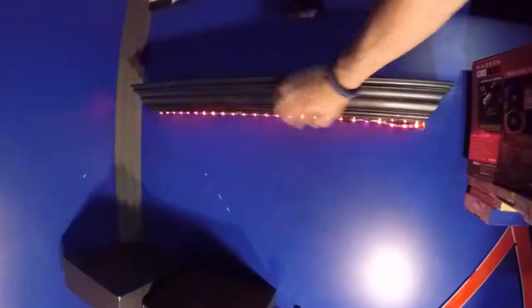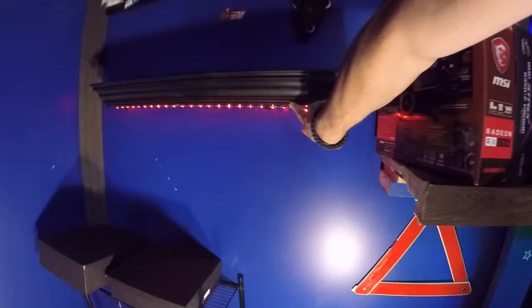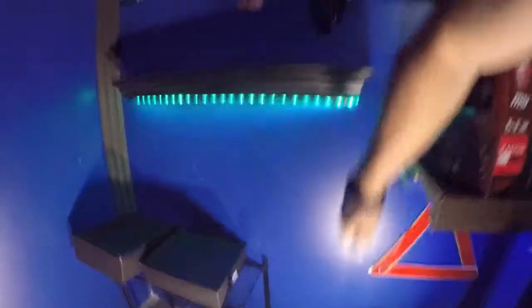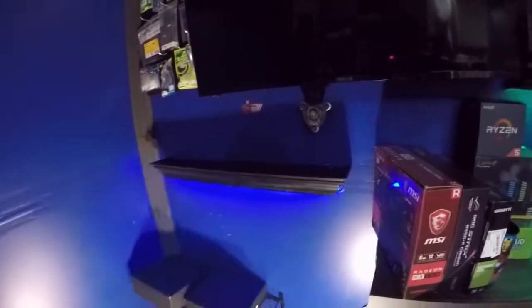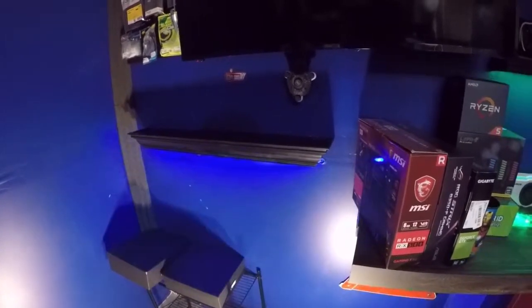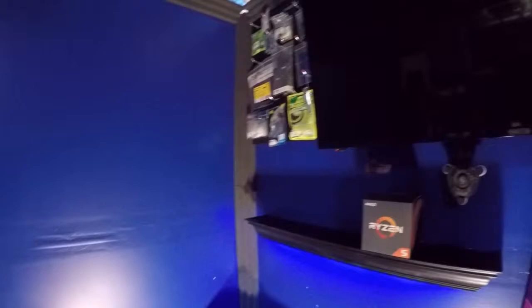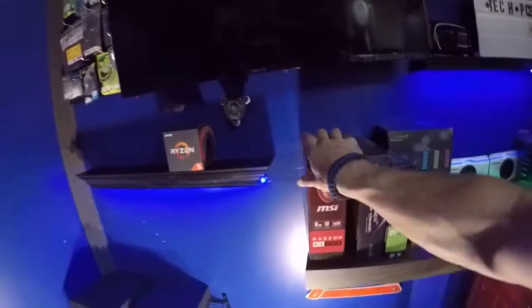These shelves have a lip on them so it slightly hides the strip, plus that's where I hit that wood so I'll have to fix that part. I'm thinking about gluing a ridge to it so that way you don't see it. My buddy Dog Husky - he's the AMD representative for the eastern side of Tennessee, I think he's in marketing - he has some Ryzen boxes and graphics card boxes for me. I think they'll look good sitting here, like a five, a seven, and a three so I have all three series.